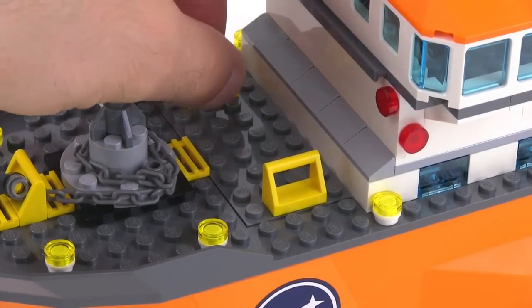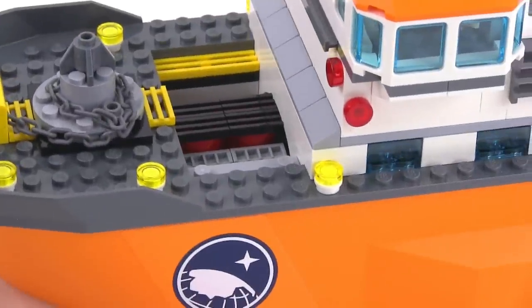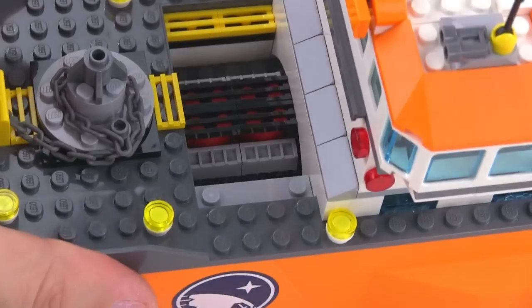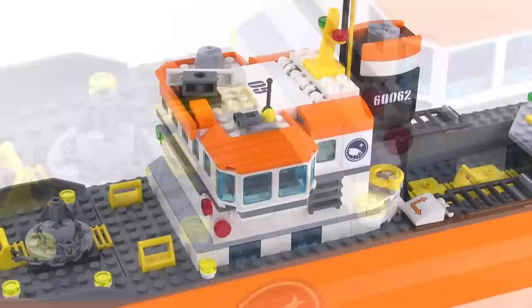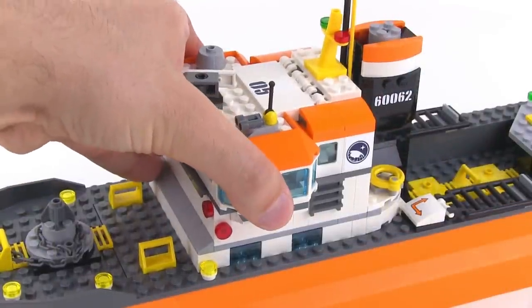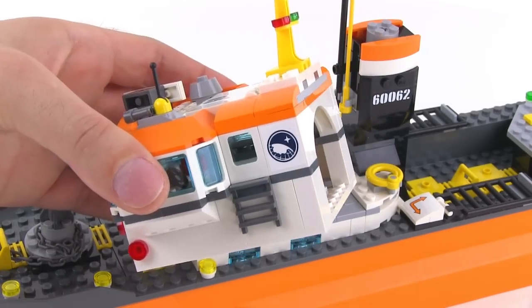Behind here we have what looks to be an engine room. It's an odd place to have an engine so far up front, but it's just a little thing to add more detail and take up some interior space. Speaking of interior space, you can get inside the entire main structure by taking all of this off as one big assembly.